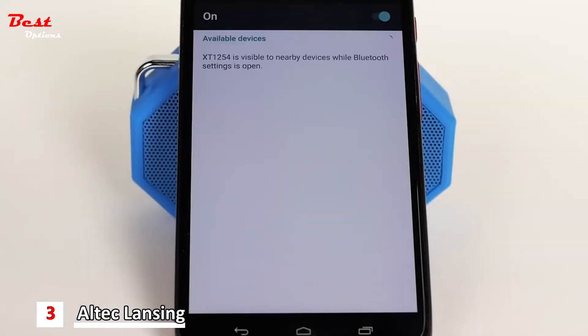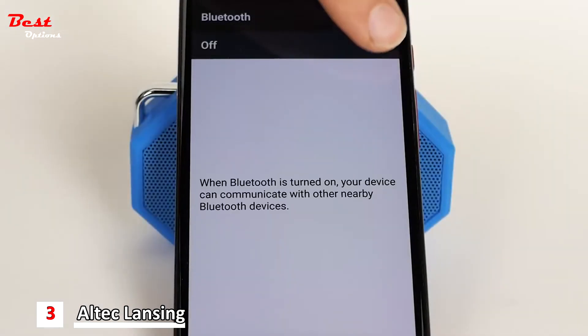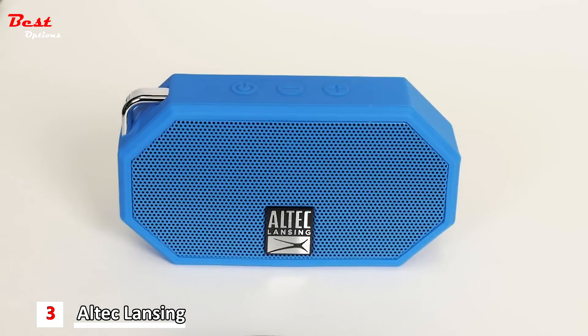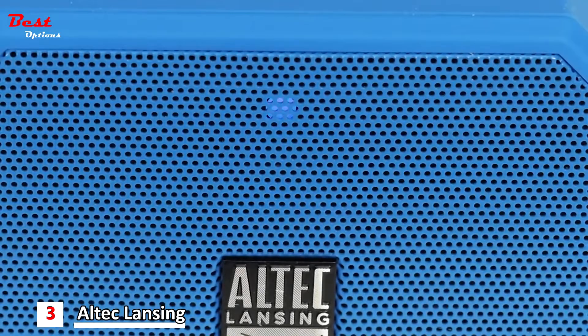To pair your speaker with a Bluetooth phone, go to the Bluetooth manager of your smartphone. Search Bluetooth devices and select Mini H202 to start connecting. If this does not work, first try switching Bluetooth on and off on your smartphone. If this still does not work, press and hold the plus and minus buttons at the same time until you hear a beep. This will reset your Bluetooth settings. Once reset, your speaker will flash blue and red. Repeat the pairing instructions.